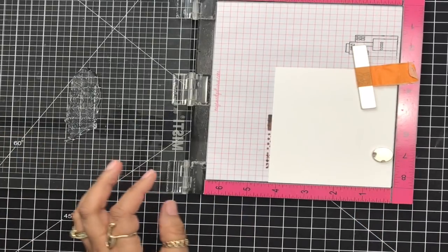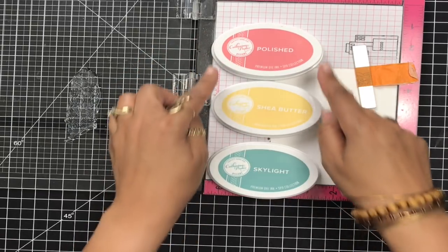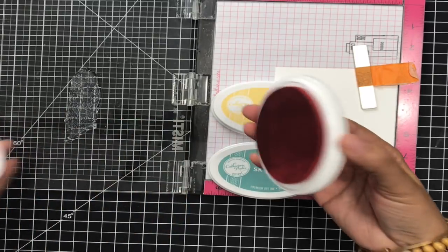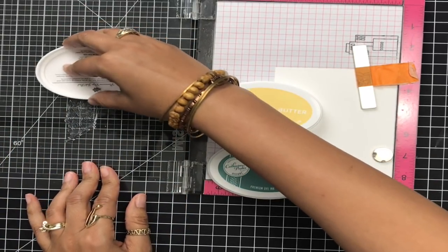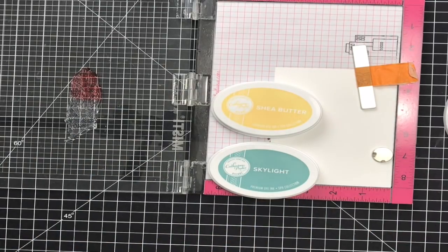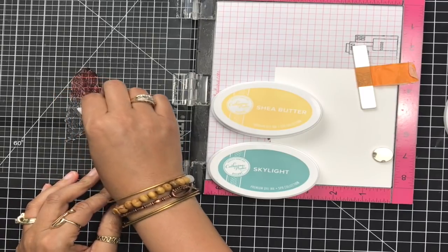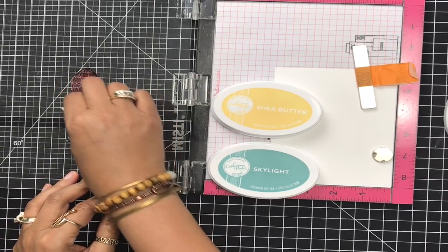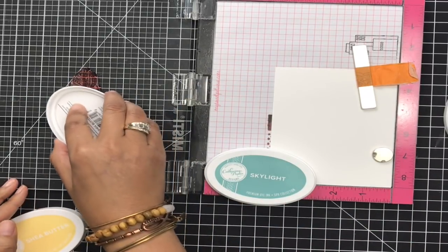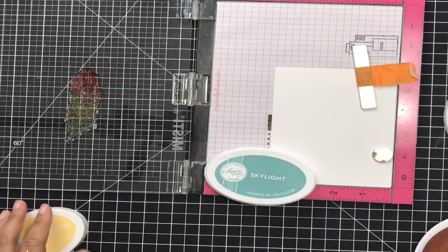I want to do a really nice color effect on this, so I'm going to line up my inks the way I want them to be on my feather. I'm going to start with this beautiful Polished color, which is kind of like a beautiful pinky-red. And I'm going to grab a baby wipe to dash off the harsh line so my colors blend. Next I'm coming in with this beautiful Shea Butter — love this color, it's like a really nice soft pink.